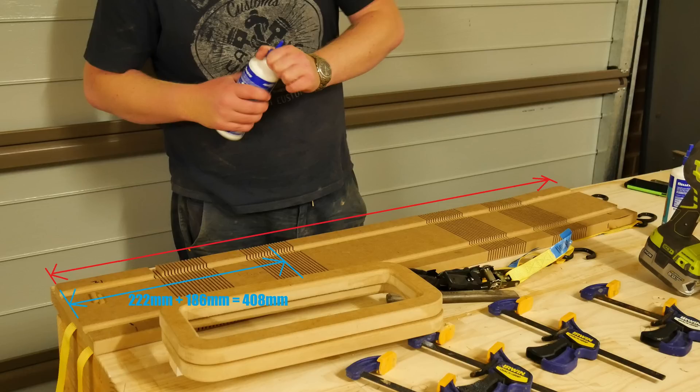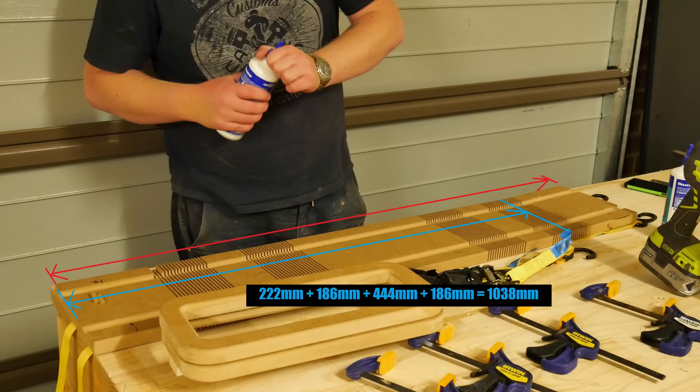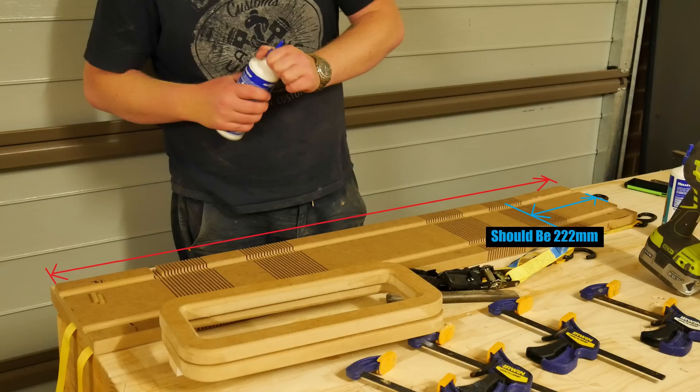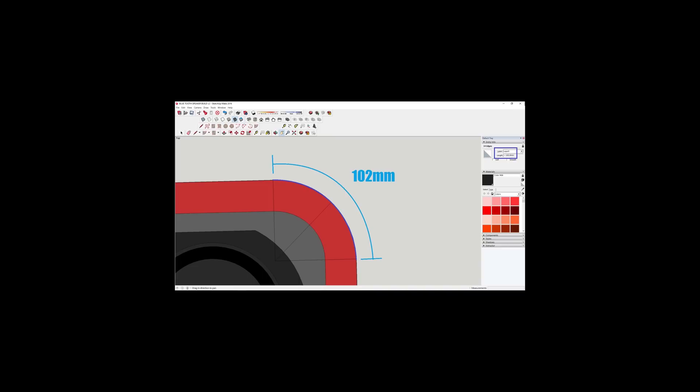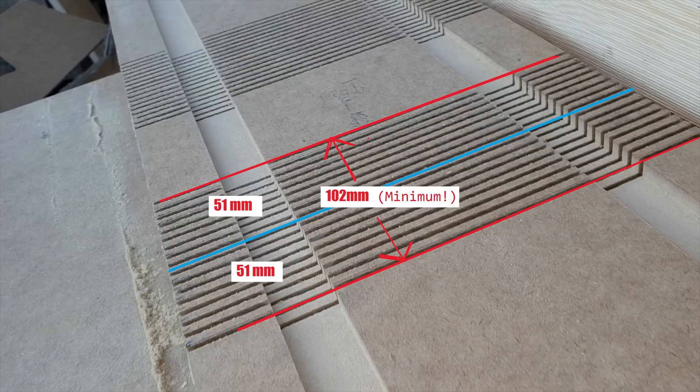Then we've got 186mm again on top of that — that's one of the sides. The next section is the top, which is a full piece at 444mm. Then another side which is another 186mm added on. And then the last bit, the other side of the bottom, should be 222mm. Google Sketchup tells me that it's 102mm for that radius distance, with the center point there, so it should be 51mm each side — 102mm overall. You could probably get away with 103 or 104, no problem.